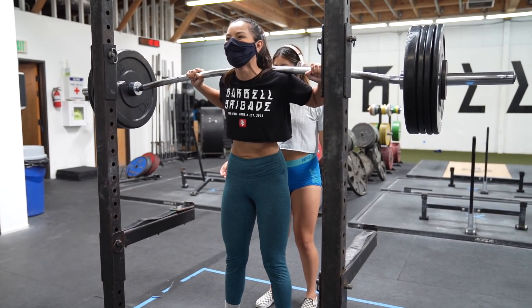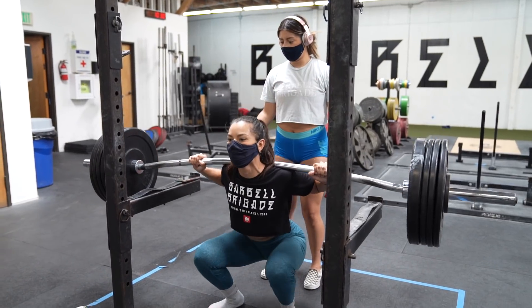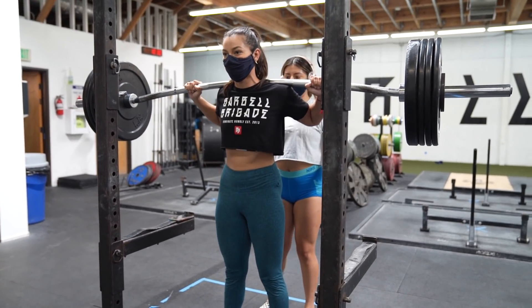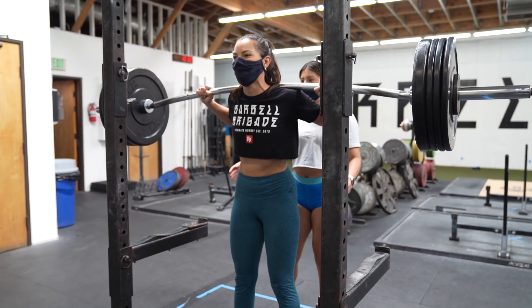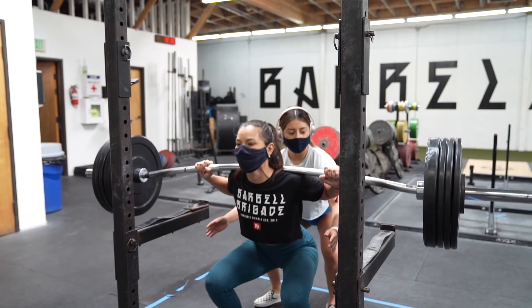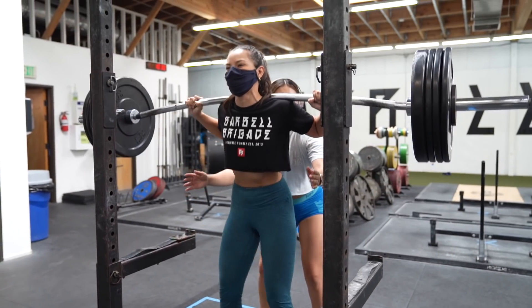Come on, up — well back — let's go, up nice. There you go, that was fast. Up, there you go.